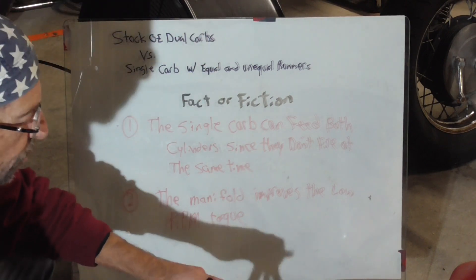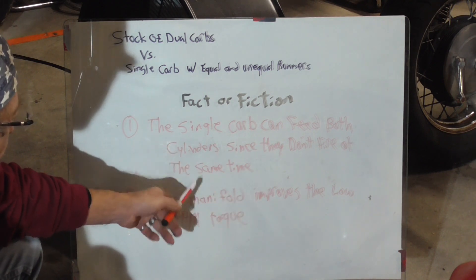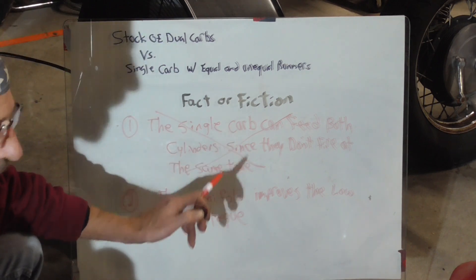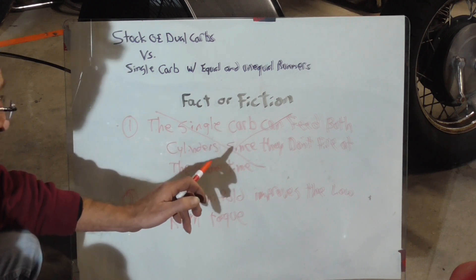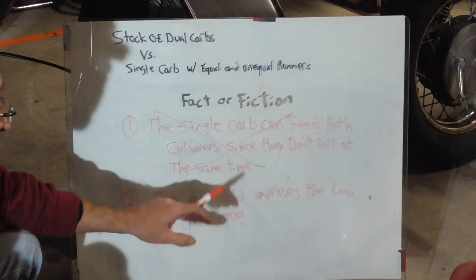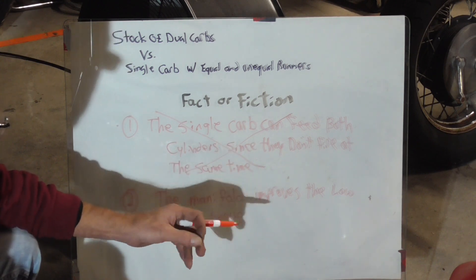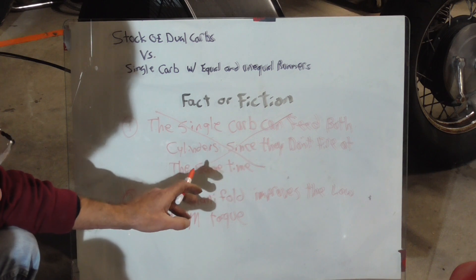For that sample test, having the air-fuel gauges on there, we can see what it's doing. Fact or fiction number one — the single carb can feed both cylinders since they don't fire at the same time — that turns out to be busted. That is a fiction. There's not enough fuel that carburetor can feed, apparently, because it leans both cylinders out so bad they can't even run, even with the choke all the way open giving it all the extra fuel possible. Air moves easier through the carburetor than fuel does, so it sucks a lot more air but can't get enough fuel through those stock jets.